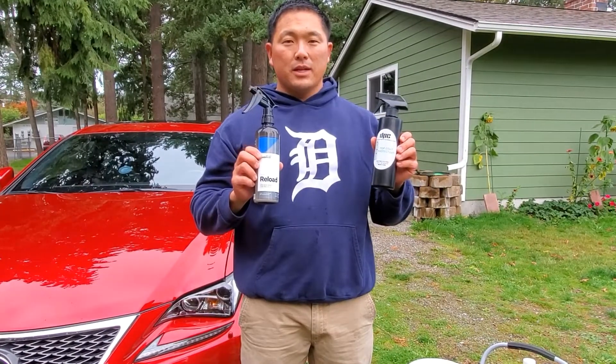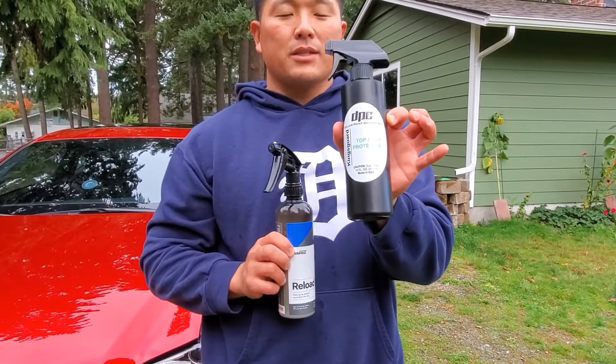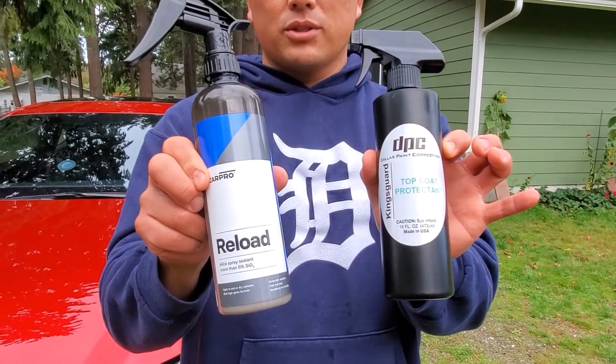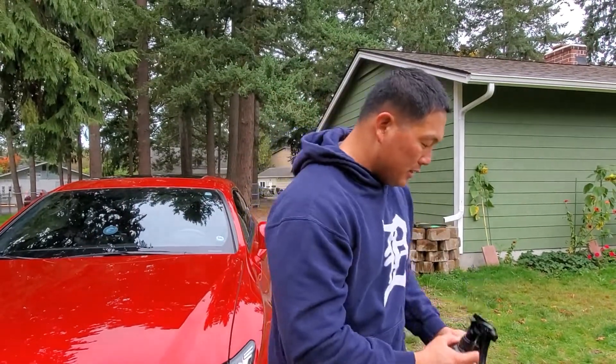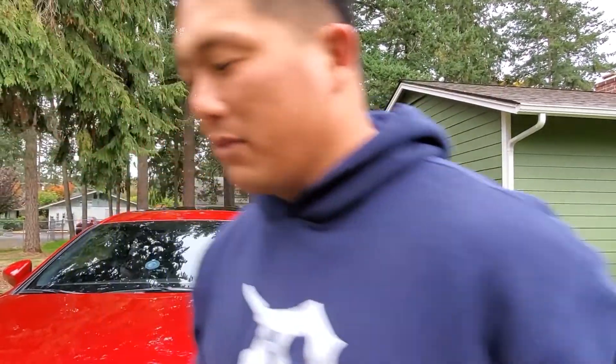What's up everybody! Making a video today showcasing DPC Kingsguard used as a topper. Right now as a standalone it's going to be on the driver's side, and Car Pro Reload is going to be on the passenger side. We're going to do a chemical durability test on the hood and showcase the water behavior before we start, and also on the vehicle. It's my personal vehicle and we live here in Washington State.